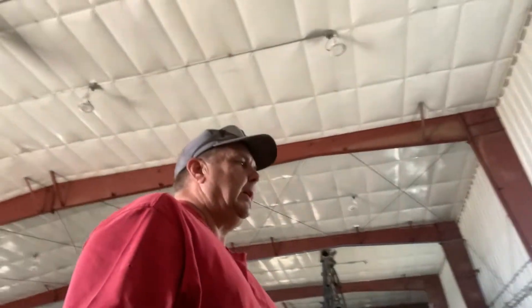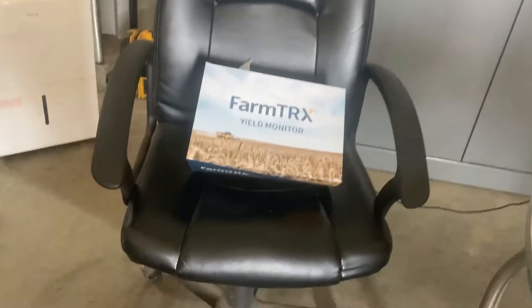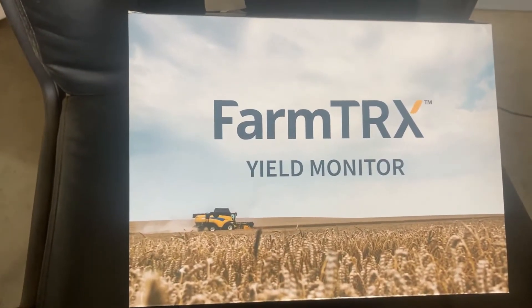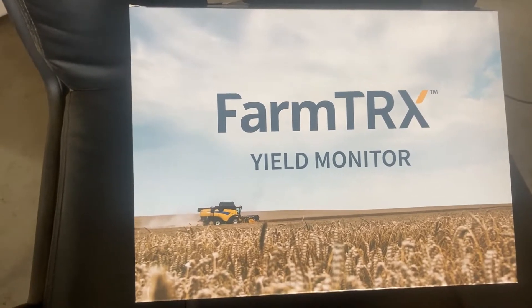Today we're going to be working on installing a yield monitor in an R7D combine. We'll go over the parts and how they are shipped and give you a view on how they look. Let me show you what came in the box with the yield monitor that we're installing. That's the name of the company and they're out of Canada.